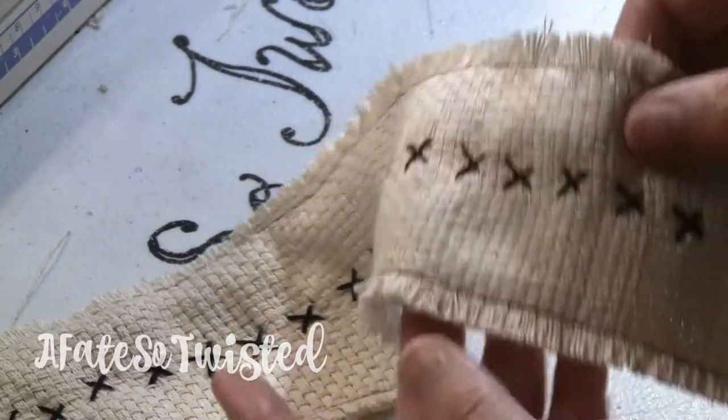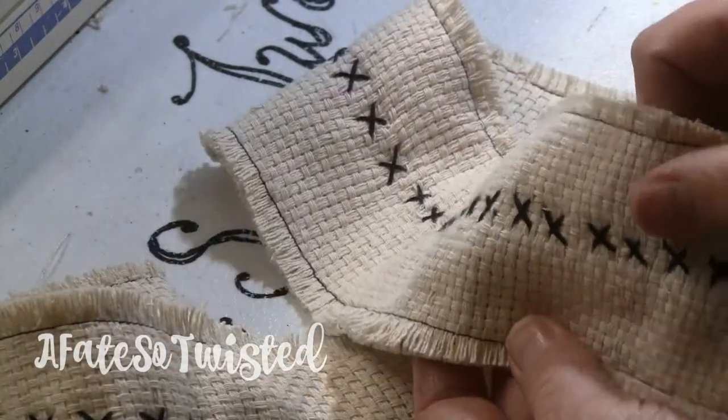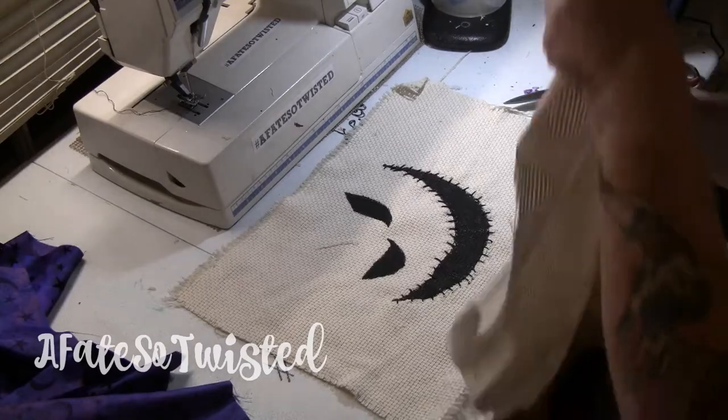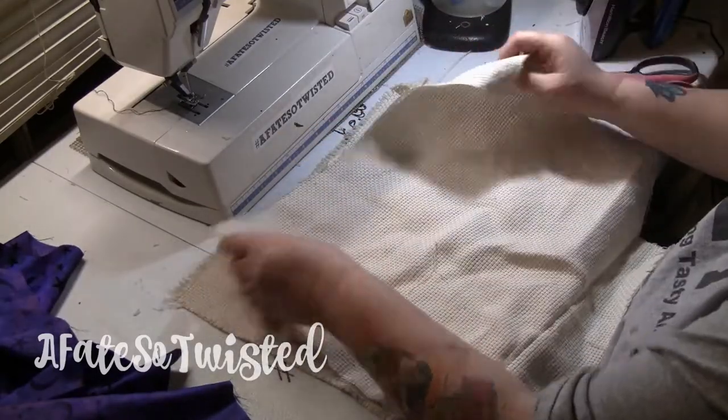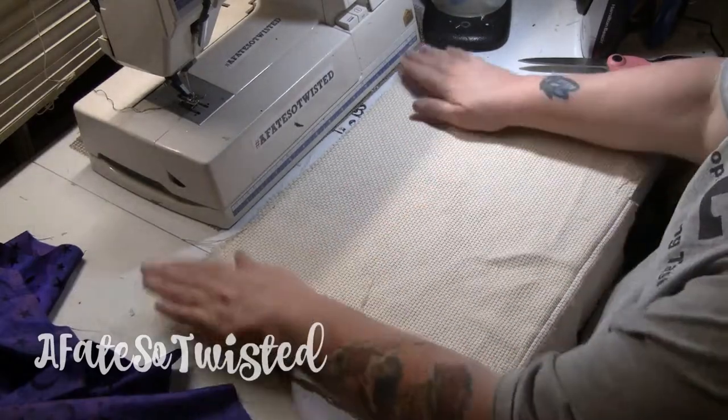If you use this same material that I did, you'll get those rough edges and you'll have to trim those — pull out the long threads and trim them up along the sides. Now I'm putting right sides facing together and I'm going to sew along the sides, along the bottoms, and then I'm going to create the gussets.